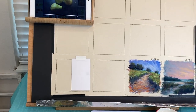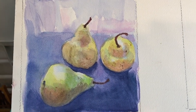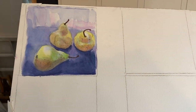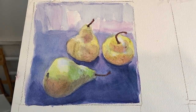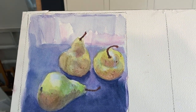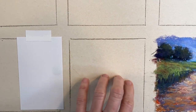I went ahead and did a little watercolor painting first because I'm going to be doing a watercolor underpainting for today's session. I love watercolor — it's a great way to learn about color, and it's also a great way to do an underpainting for pastels. I don't need to apply clear gesso here because UART paper is already sanded and takes water.